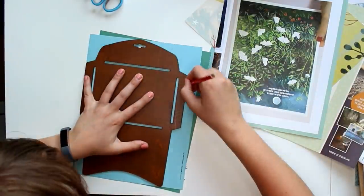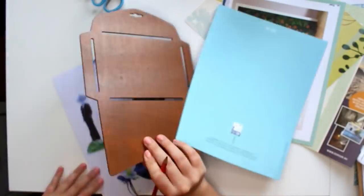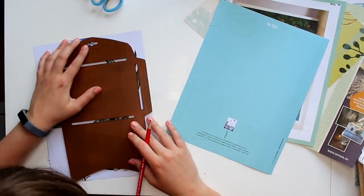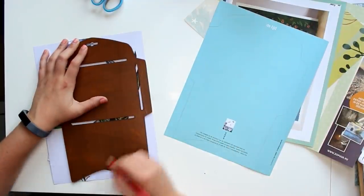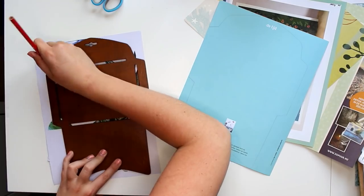So that is obviously the stencil I was talking about. If you want to learn four different ways on how to make your own envelope, I really suggest you check out the video down below.